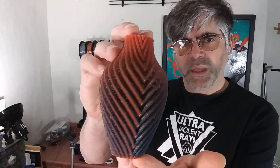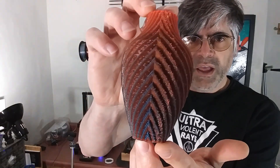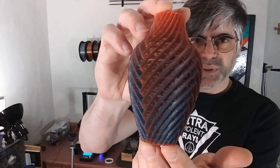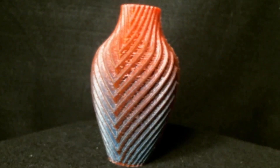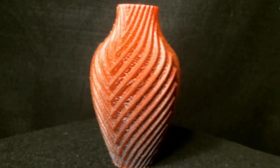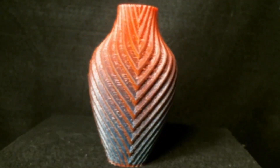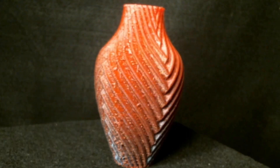So another print — this is a three-quarter rendering of the chromatic split vase by Devin at Make Anything. You can see that there's still issues with the retractions as it goes from one color to the next. Not quite the quality that I was hoping for.